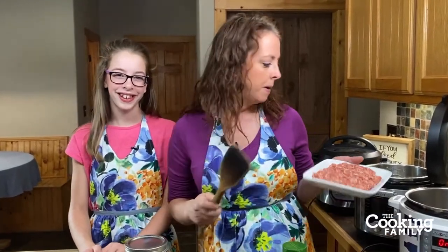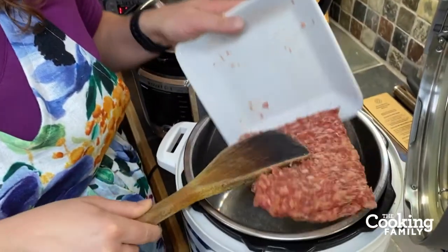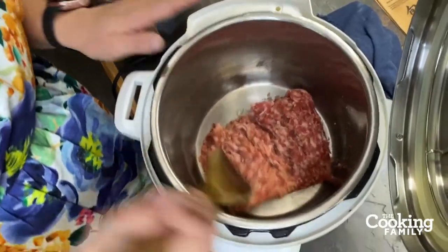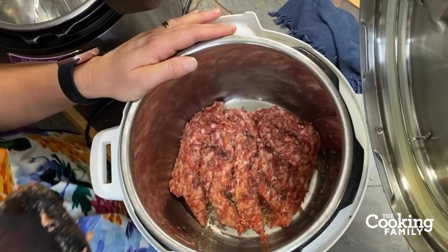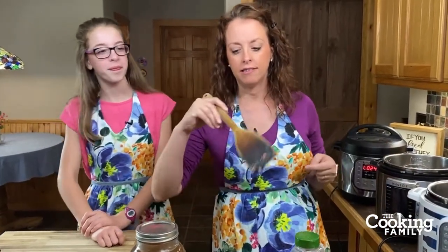This is Italian sausage — it's more readily available now than it used to be, right in your sausage section. You can use turkey sausage, but today we're using pork. It's seasoned with Italian seasonings like fennel, oregano, basil, and garlic. Aldi has a great Italian sausage. We're just going to let that brown. I love this spurtle — it's really easy for kids and adults to break up meat when you're browning hamburger or any ground meat. A nice sturdy wooden paddle just helps break up that meat.